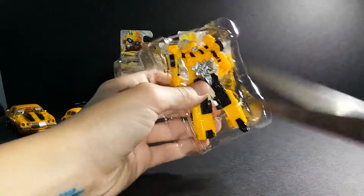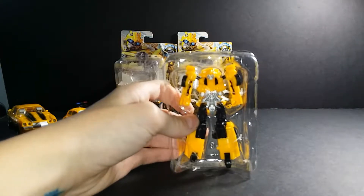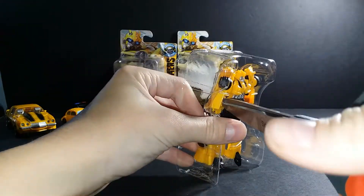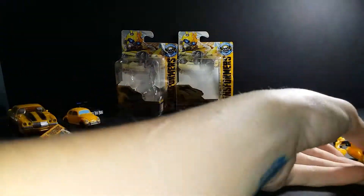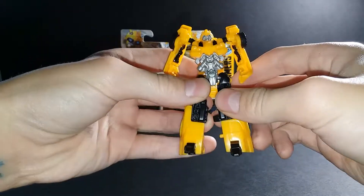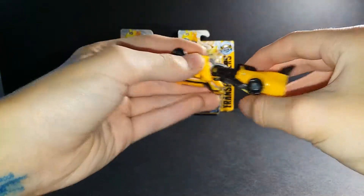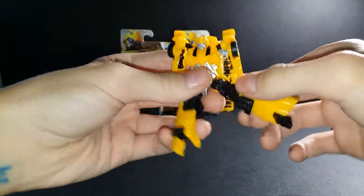We open it and here's Bumblebee! Look at his detail — the detail looks nice. I like his front chest, like that silver metallic thing. The back is just a little Camaro piece. The wheels are nice — wiggle wiggle.